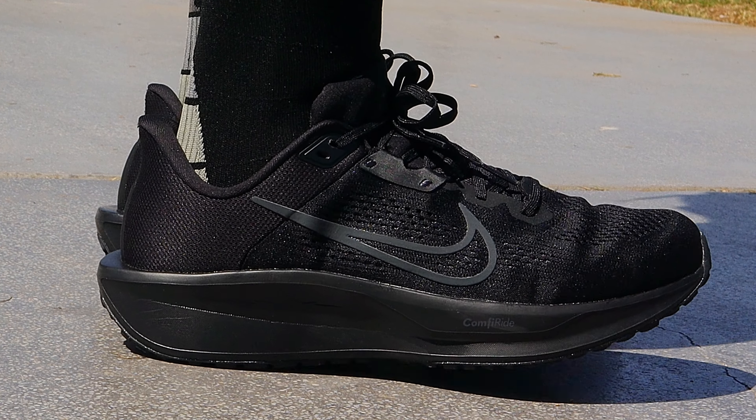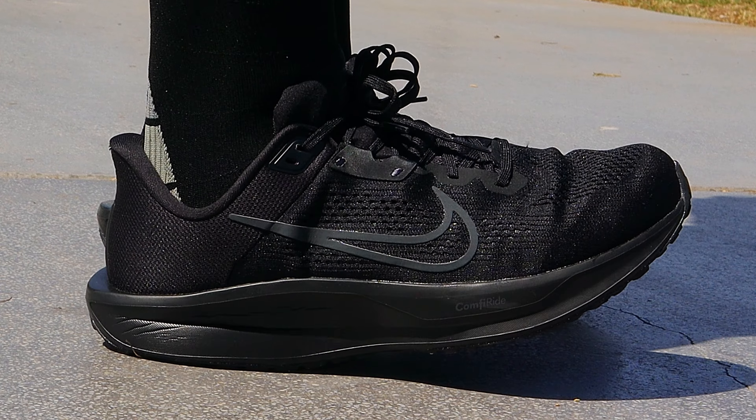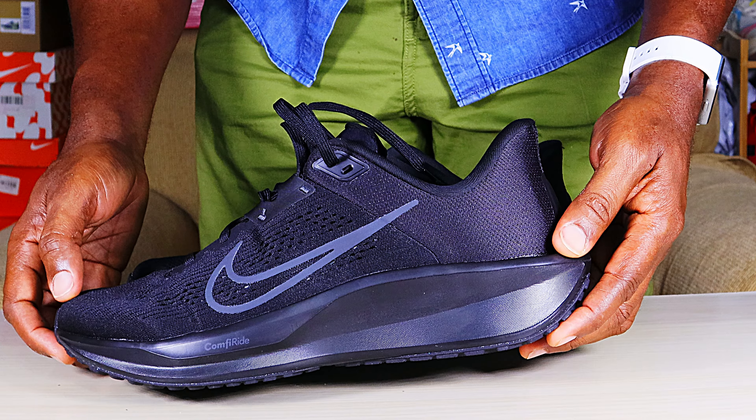On the scale, they weigh 314 grams between the two shoes in men's US size 11. That's within the average range for weight of daily trainers at this size — similar in weight to the Downshifter 13, just about 4 grams heavier.